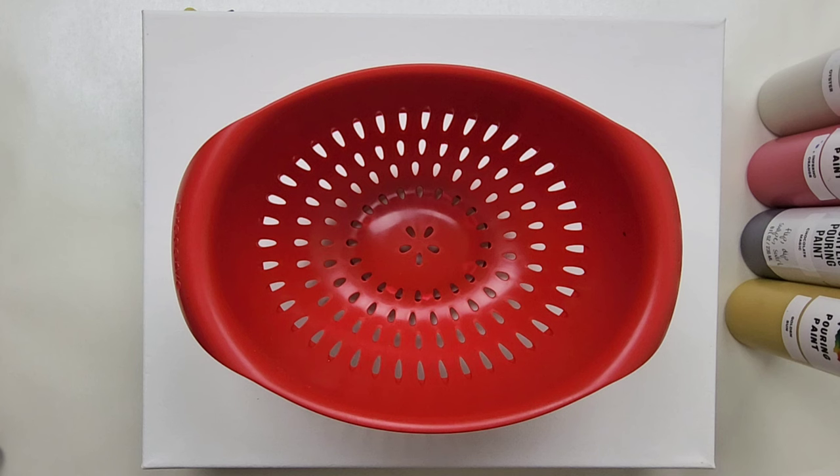Today's pour will be a colander pour. This is part of the 30 Days 30 Different Acrylic Pour Series, and the colors we're using today are all Mixed Media Girl pouring paints. We've got Oyster, Inferno Orange, Chocolate Magic, and Golden Sun.